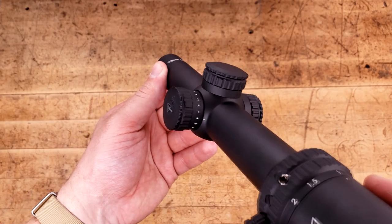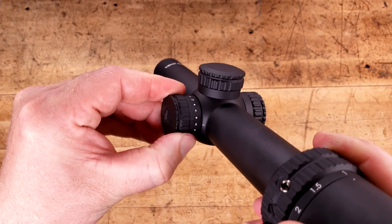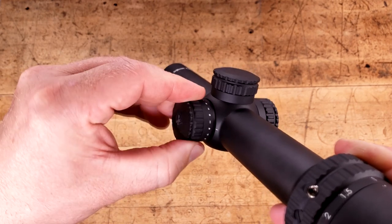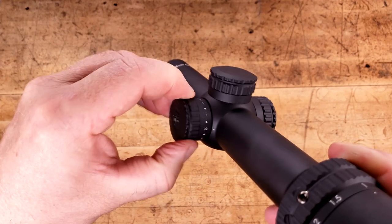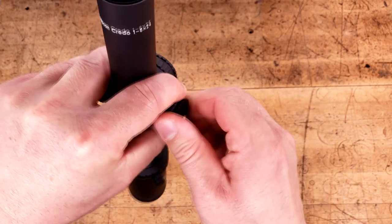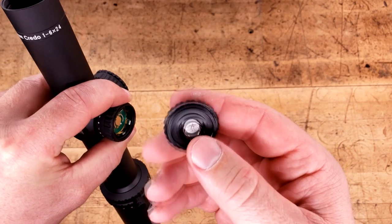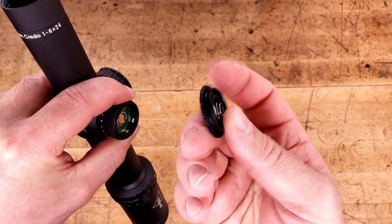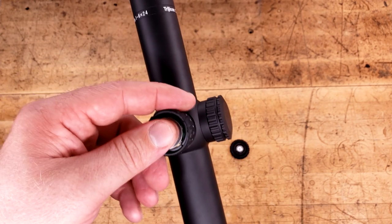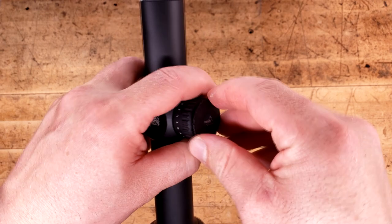As for the illumination knob, this is a typical Trijicon that you've seen plenty of times before — 1 through 10 with offs in between. It has a really good action; being brand new it's nice and tight, and while I know it will loosen up, right now it feels fantastic. As far as the battery compartment is concerned, you still have to get a decent purchase on this very narrow cap, which can be tricky at times. But there's a big spring in the middle and a nice fat o-ring on the outside groove to keep moisture out. These are some of the better battery compartments I've ever seen — they hold batteries nice and secure without any illumination shutoff issues.